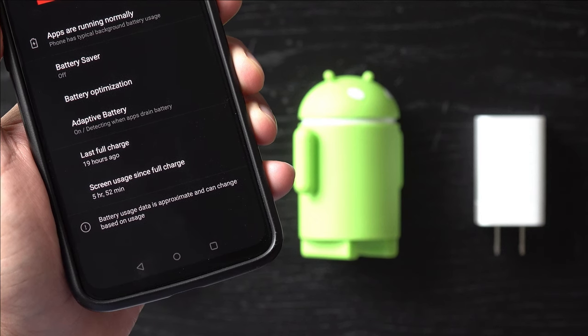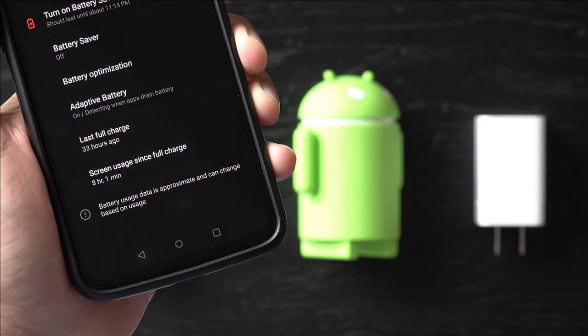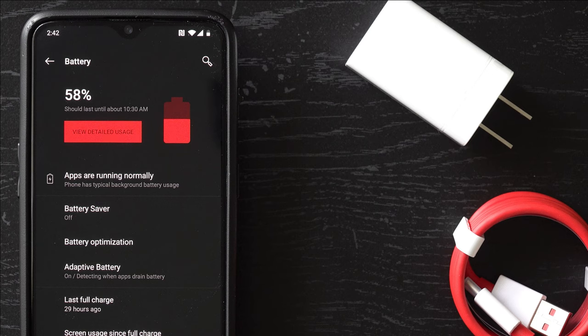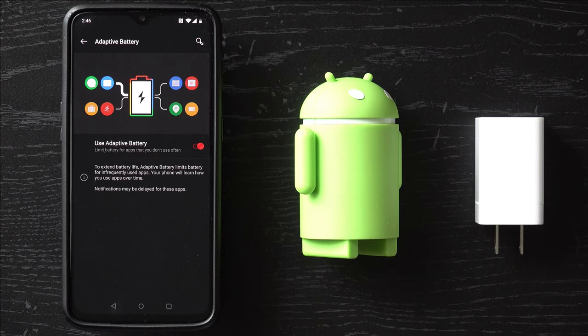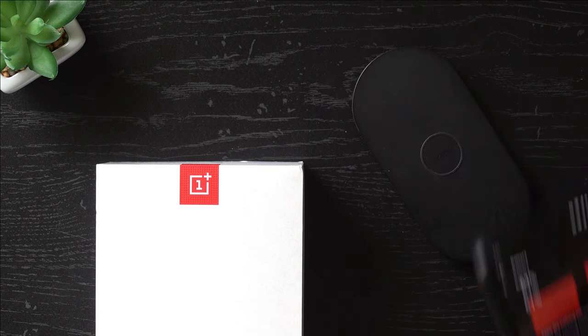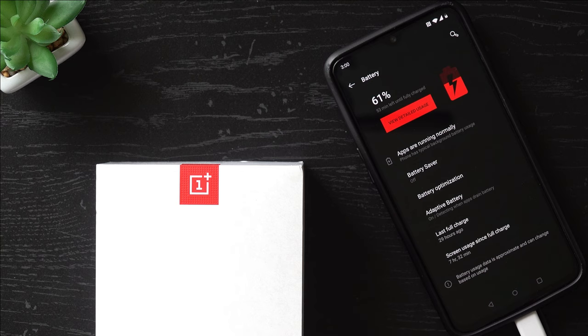Speaking of time, the average screen on time is between 5 and 6 hours. It's commendable, but the battery life isn't what it once was. The combination of the HD screen, native dark theme, and 3700mAh battery has seen me through to the end of the day, even with some heavy usage. I will admit the lack of wireless charging is a big disappointment, even with the included ultra-fast charging when plugged in. You just can't beat the convenience of wireless charging.